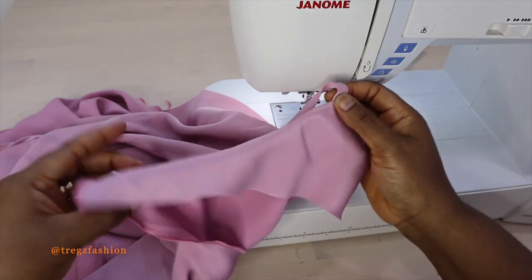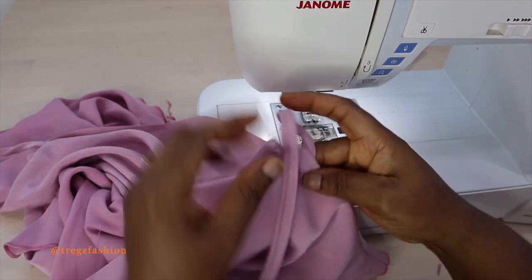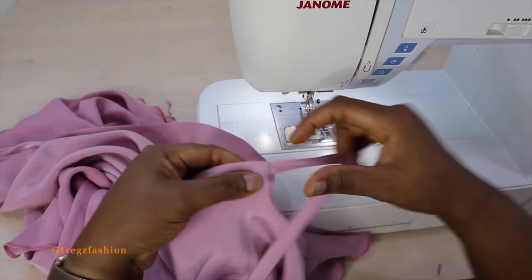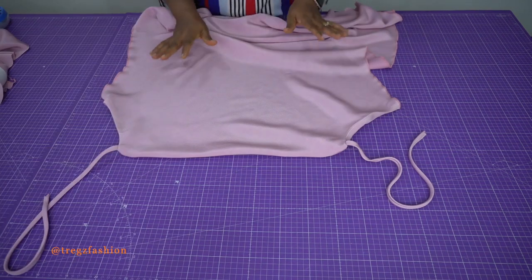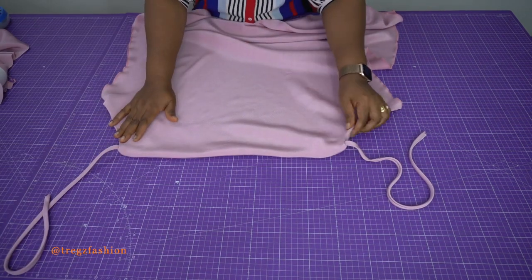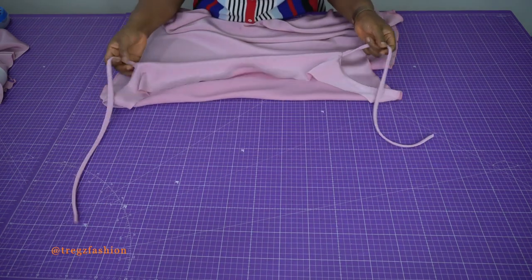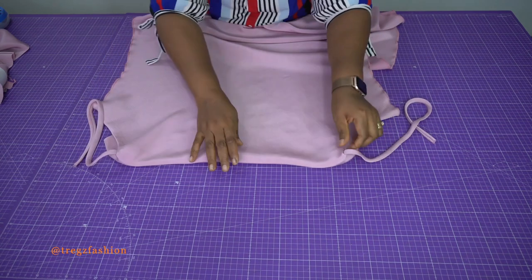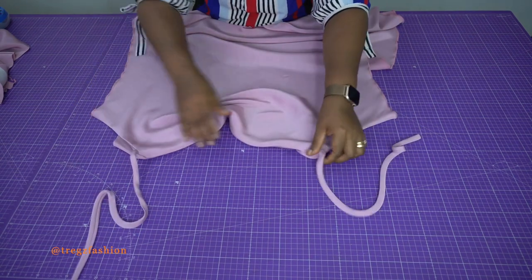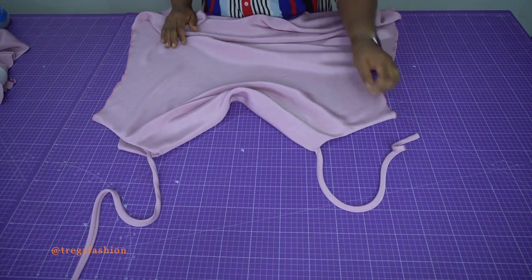Take it to the ironing board and iron it very flat. Do exactly the same thing for the other side. When you finish attaching your straps to your front piece you'll have something like this, and the inside is going to look just like this — nice. And this is how your cowl neck is going to look: nice and neat.